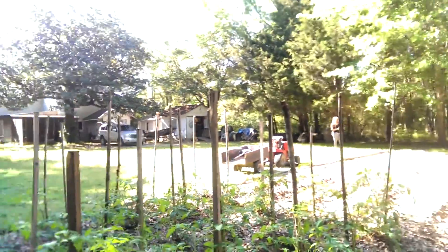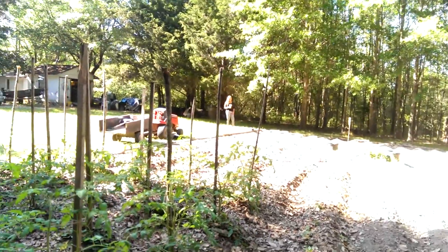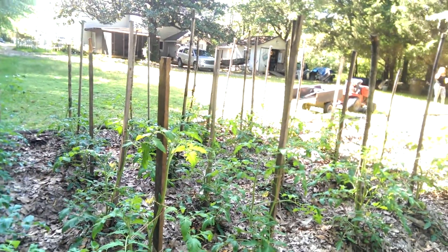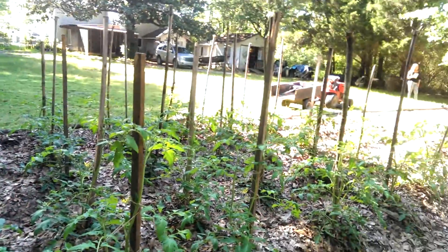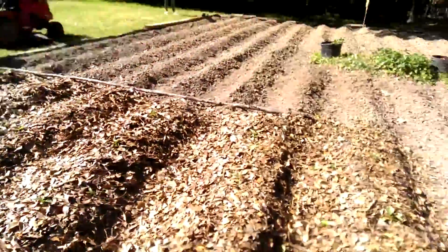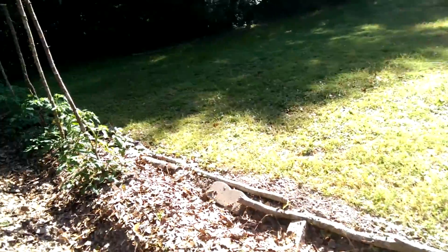All you got to do is put a fence around it — they're too lazy to fly over a fence unless they got to for food. 35 tomato plants. How about one? One's fine. 35 tomato plants. 36 pepper plants.